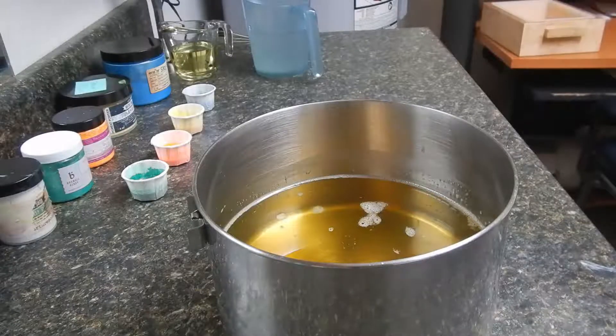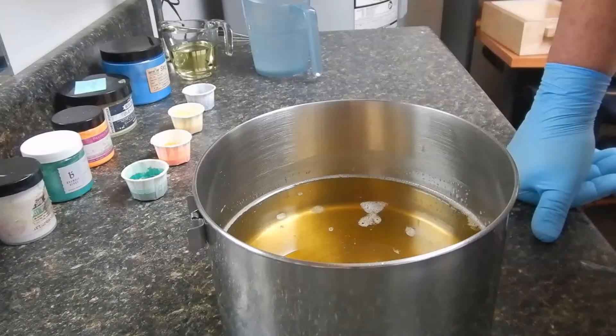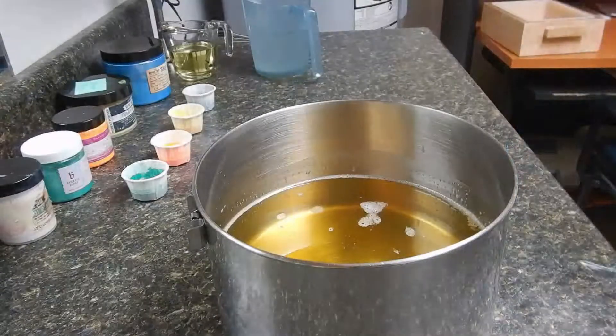Hi everybody. It's Friday evening. It's the Soap Man and it's time to make some soap. I'll put it to bed and let it do its thing while I sleep, and hopefully be ready to upload this Saturday morning.